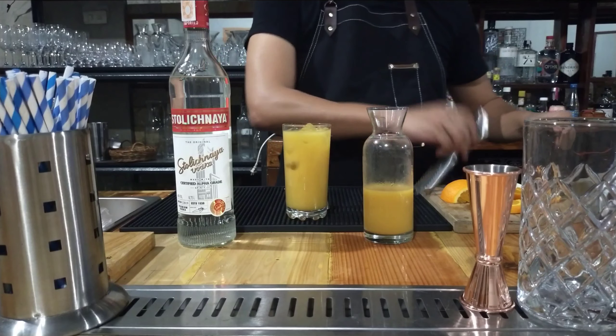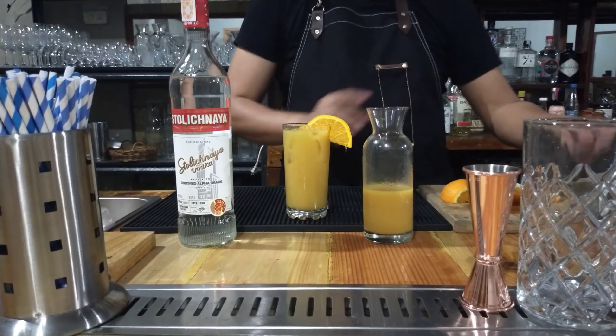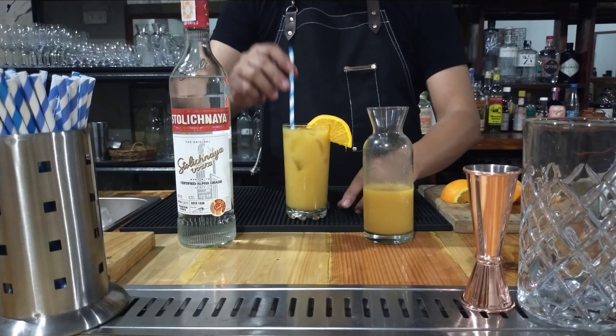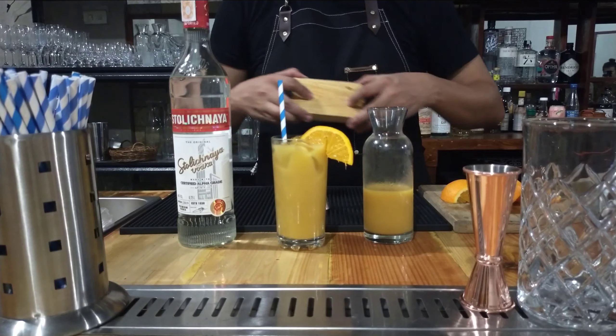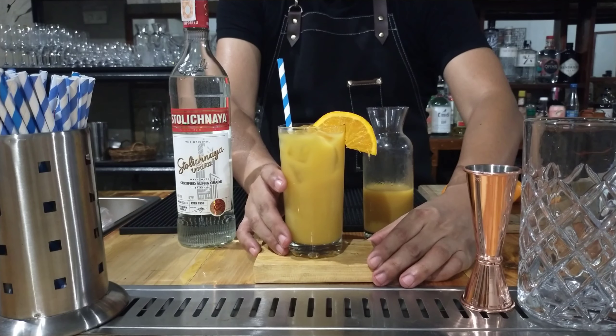Then we garnish it with a slice of orange, which we shall teach in another video on how to make garnishes. We also top it off with a straw. With our coaster, there you have it, ladies and gentlemen, our Screwdriver.